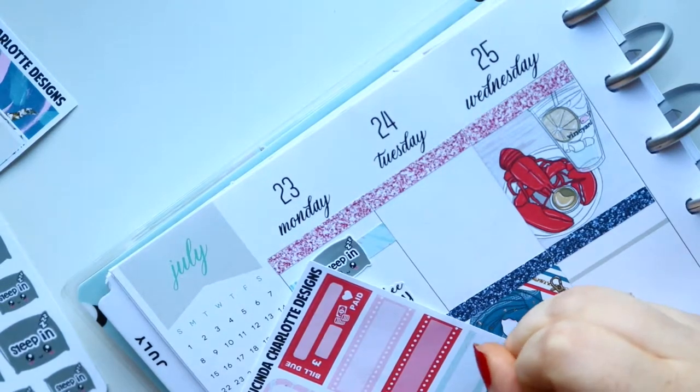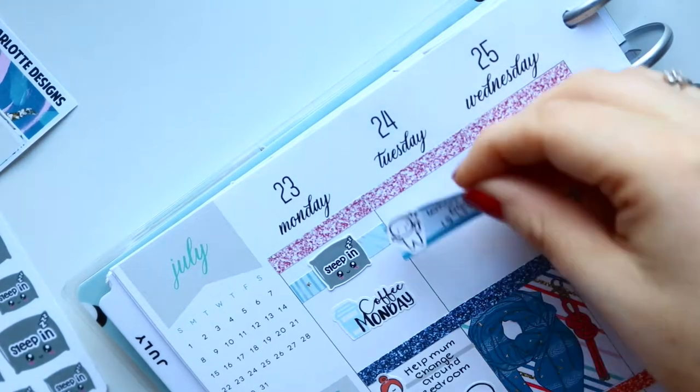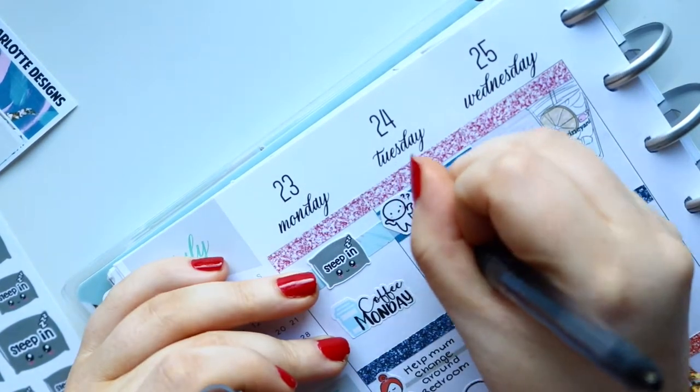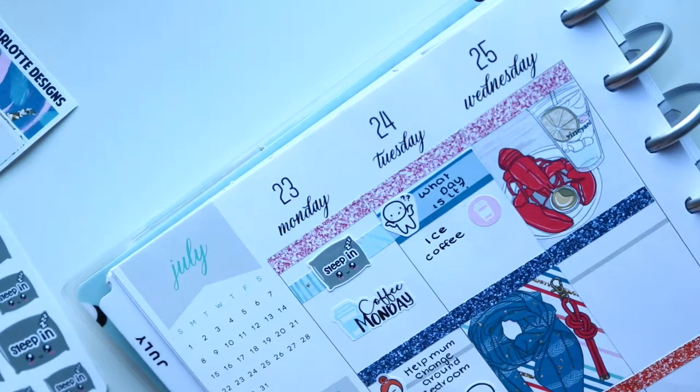Moving on to Tuesday — I was very confused as to what day it was. I thought it was Wednesday at the end of this day. I was like, I'm going out tomorrow, meeting my friends, going to have a bath and everything. Then I realized it was Tuesday — I'm not going out until Thursday. So I wanted to mark that I was just confused all morning about why it was still Tuesday.